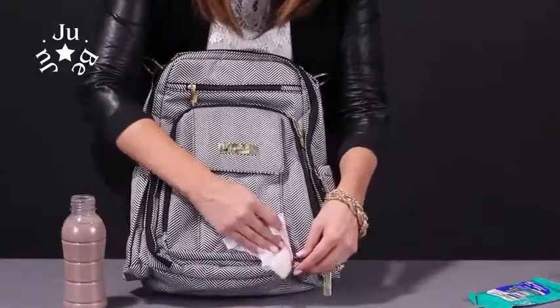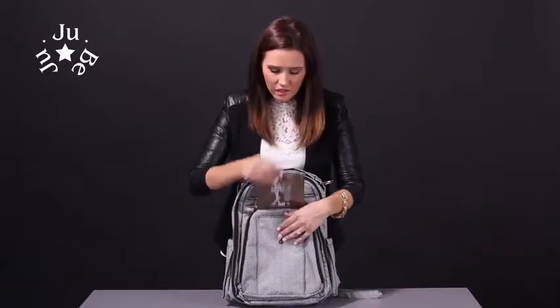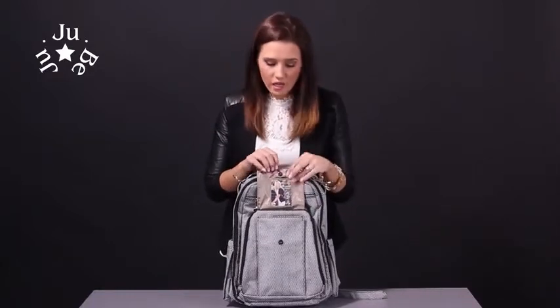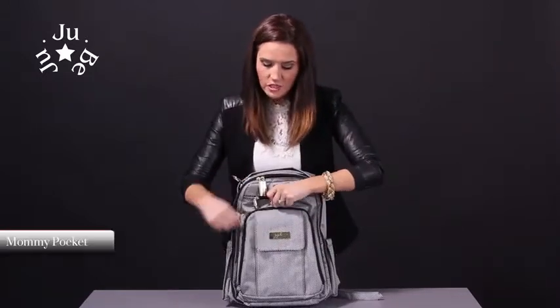On the front here we have quite a few pockets. On the outside it has a magnetized pocket so it's nice and quiet. You can stick snaps in there. It's pretty deep so anything you want in there. We've got a picture pocket here for school photos or any other photos you want.